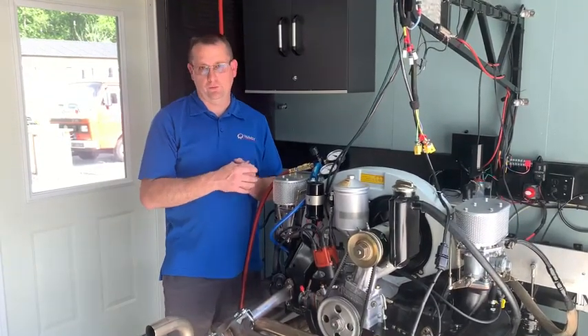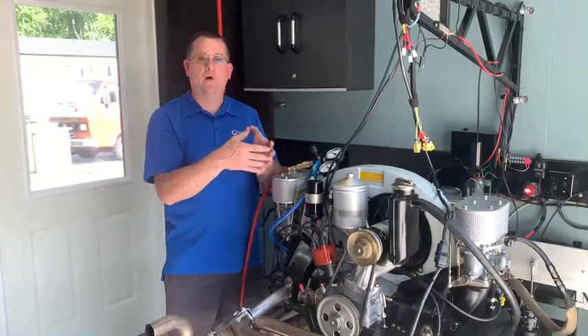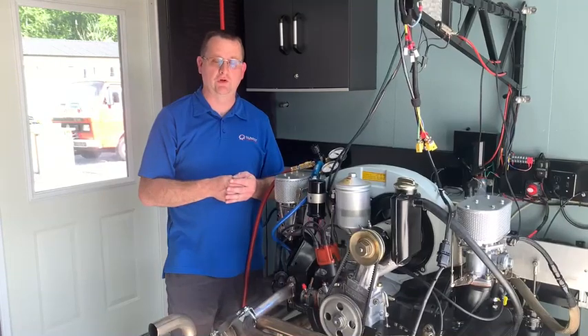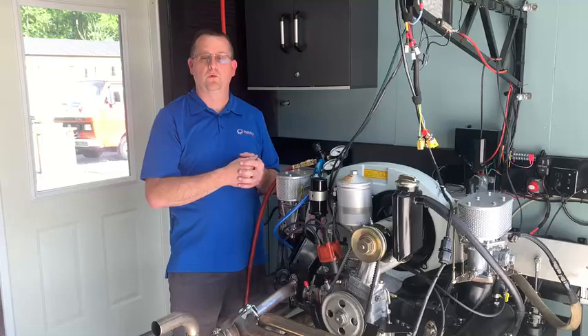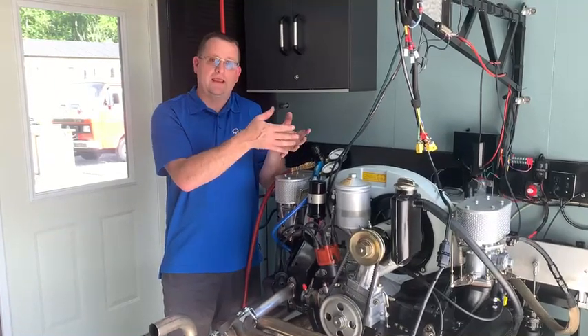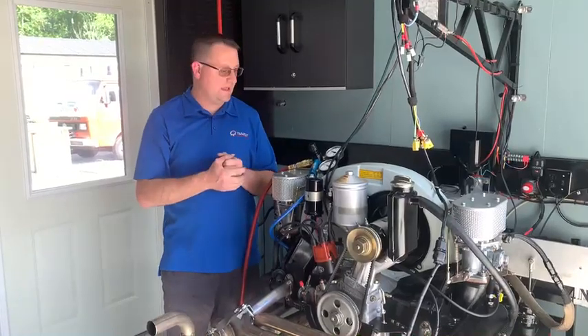A lot of people don't do this — they just think that since it still ran okay, made good power, the compression and leak-down numbers must be good. Well, here I assume nothing and I quantify everything. Mr. Collier always wants to know exactly what the engine is like health-wise, and I'm going to put this in my engine logbook that he'll get along with the engine.